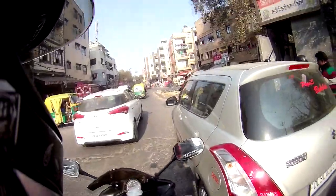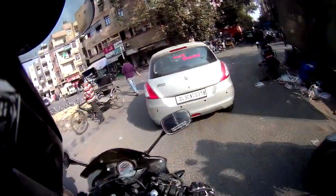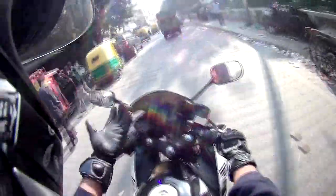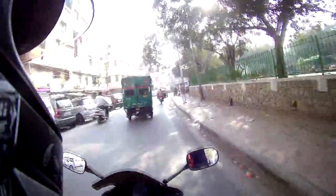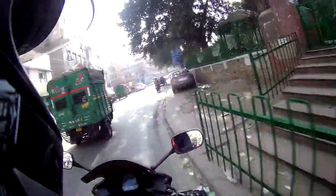I compared the Amster full gauntlet gloves and the DSG ones. I chose the DSG ones because I totally dig this color scheme — the white and black. That's how my bike looks, that's how my riding jacket is, and that's how my helmet looks.